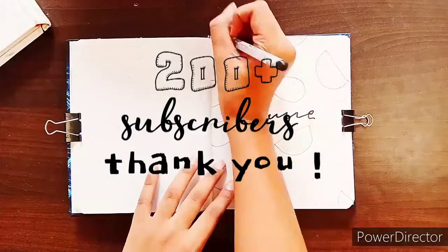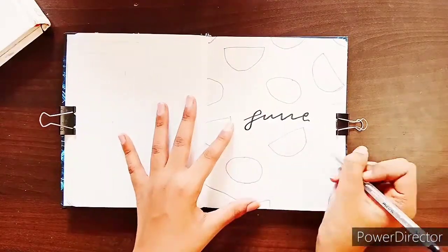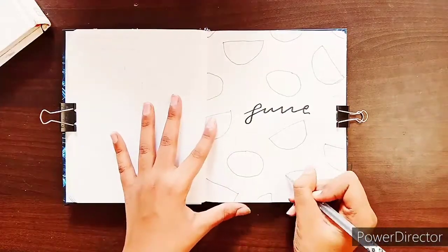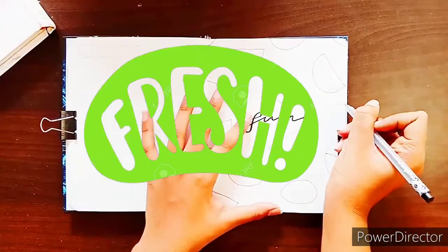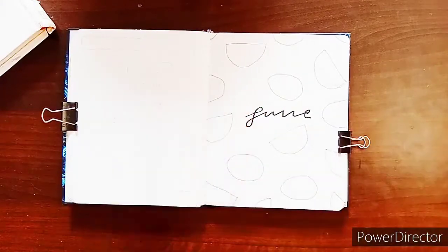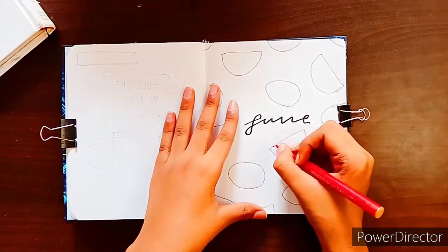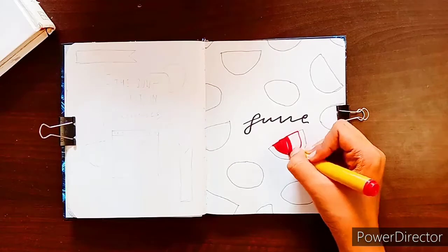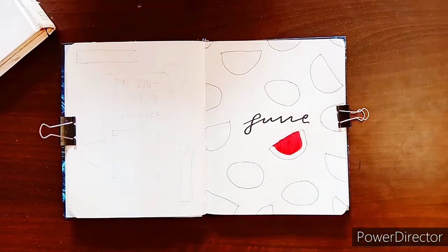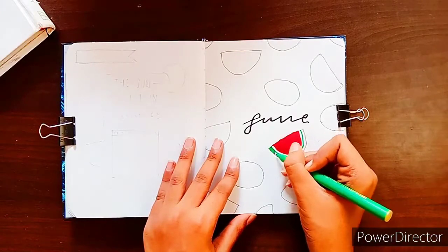Today's video is based on June bullet journaling and the theme I've selected for this month is watermelons, as it's quite a summery doodle and makes the month feel very fresh. It's also quite different from all my other monthly spreads like May and April. If you guys haven't watched my main bullet journal spread video, I will leave a link in the description box below.